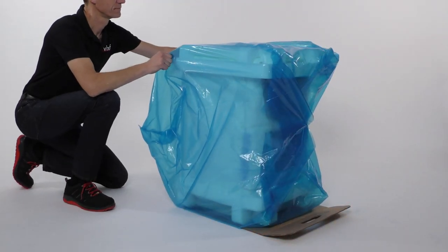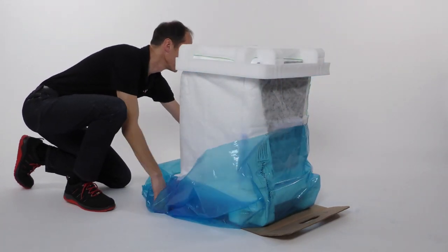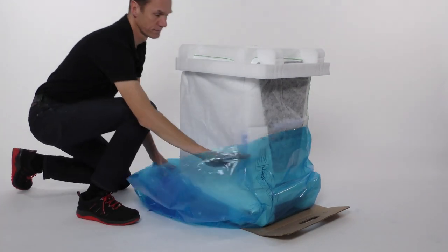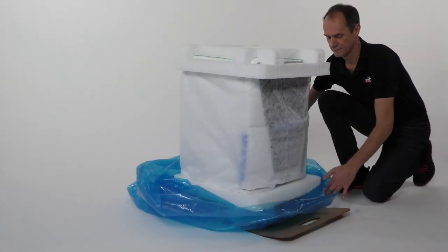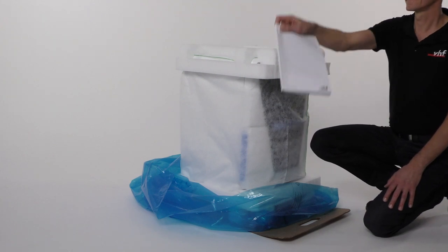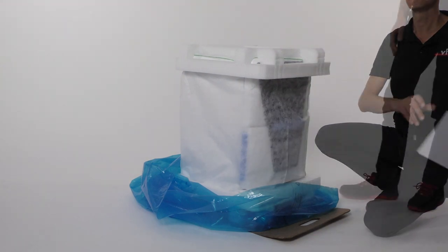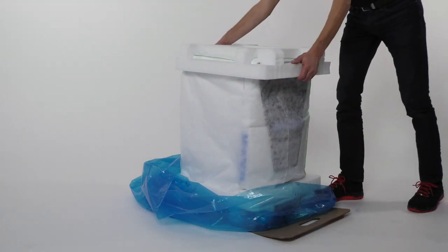Pull the transport protection cover backwards over the machine and press it down on all sides until the top of the lower padding is exposed. Remove the important machine safety information from the upper padding and read them after unpacking. Remove the upper padding from the machine.